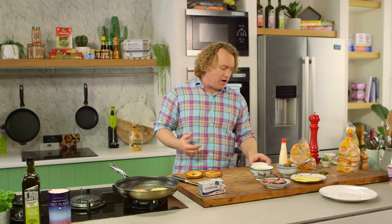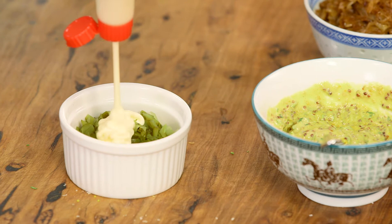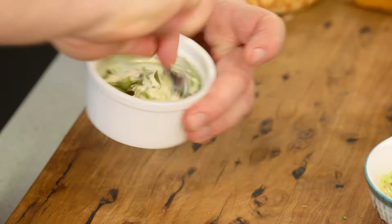To give it some extra flavour, I've got some gherkins that have been chopped up nice and fine, and all I do is add some mayonnaise. When it's mixed with these gherkins, they become even more delicious.